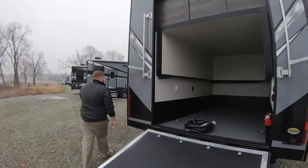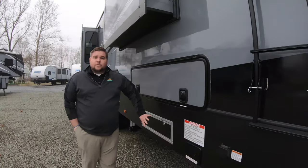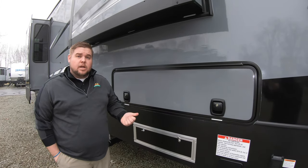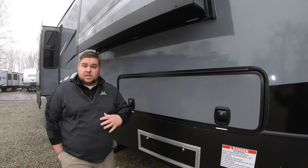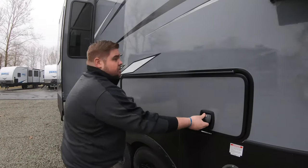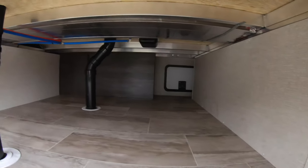Coming back around this direction, this is going to be your fuel station. We're going to have two separate 30-gallon tanks — one for your generator and then one for any toys that you want to bring along. And this is that big open storage compartment I was telling you about.